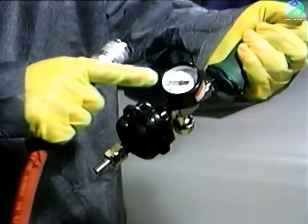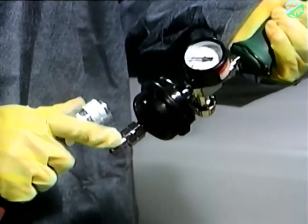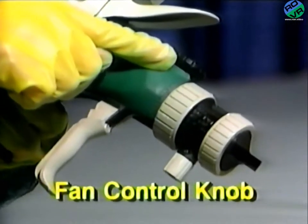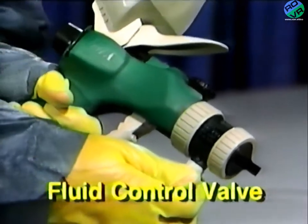Since it's always easier to understand something after seeing it in action, why don't we do a quick review of just exactly how the OMX works? First, hook up the air adjusting valve to the OMX air inlet fitting, then the whirlwind filter. We recommend using a DeVilbiss High Flow QD along with the 3⅛ inch air hose — this combination keeps pressure drops at a minimum. Your fan control knob here adjusts the shape of the OMX's spray pattern. The fluid control knob here adjusts your paint flow.